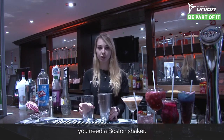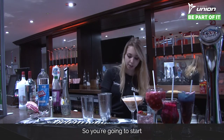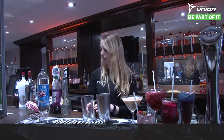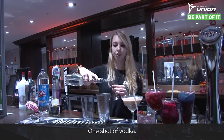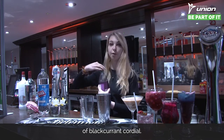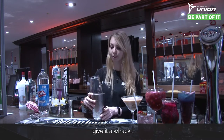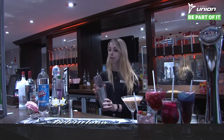For this one you need a Boston shaker — you could do it without, but it's better with one. You're going to start by popping some ice in the Boston shaker, then pop in one shot of Archers, one shot of vodka, and then one shot of blackcurrant cordial. Once you've got your three ingredients in, pop the glass on top, give it a whack, do a quick test to make sure it's not going to go all over your shoulder, and then give it a shake.